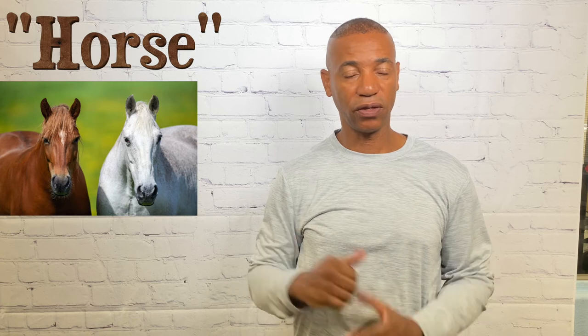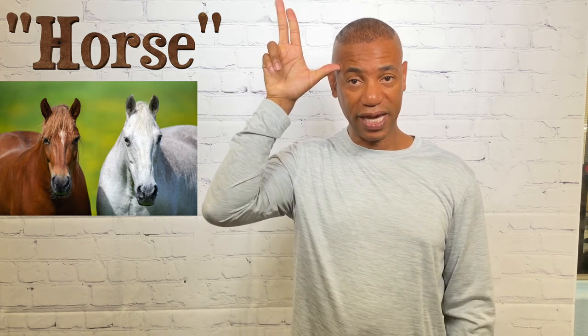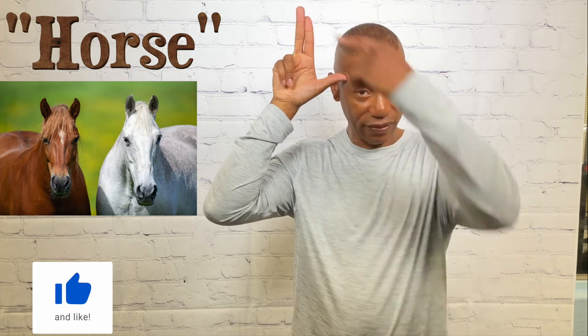For horse, take your three hand — the thumb touches the temple — then bring the index finger and middle finger together and move those two fingers forward twice. These represent the ears on the horse. That's how you sign horse.